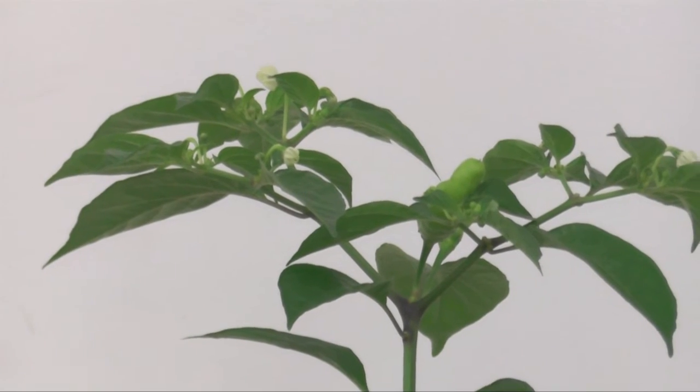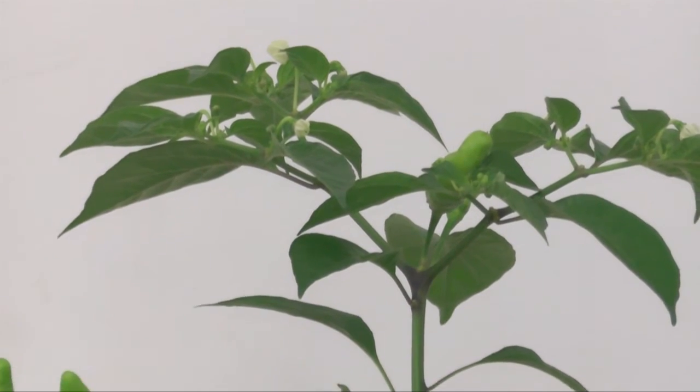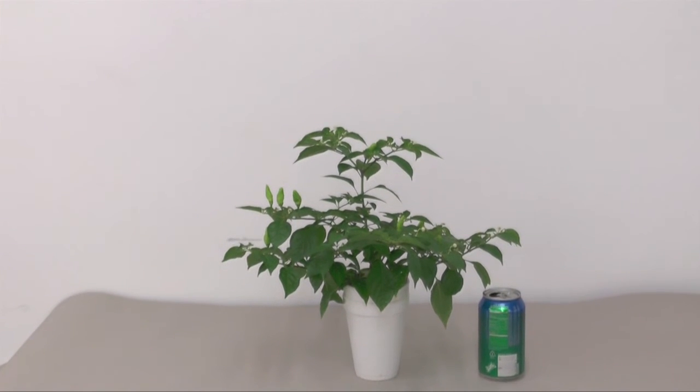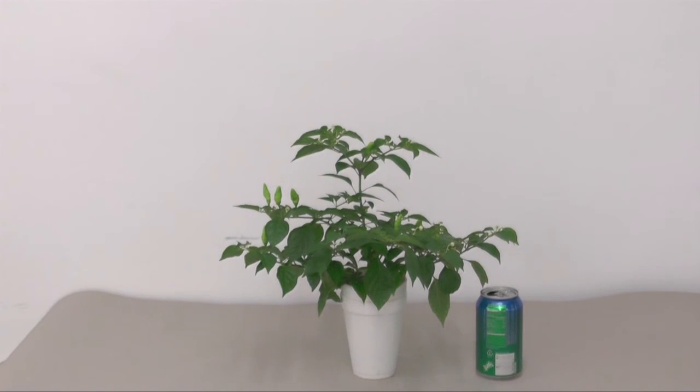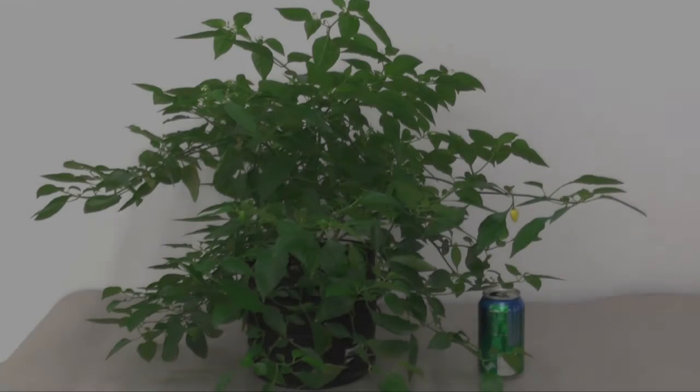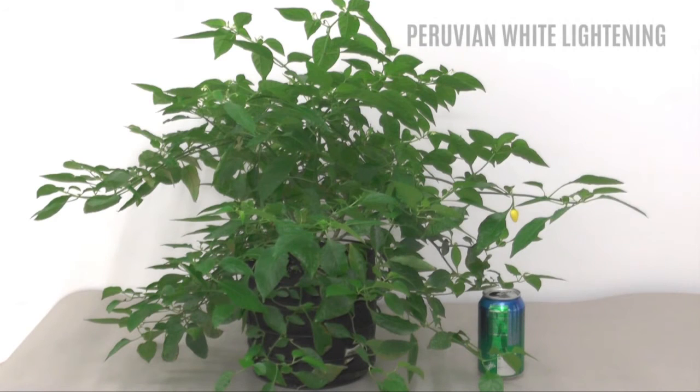Zooming out — compared to a can of soda right next to it, it's not big at all. It was labeled as Kumari peppers, so I guess that's just the way they are — I misunderstood that they were going to be round, but they're not. I have another Kumari pepper plant but it's growing a bit slow and hasn't matured yet, so I'm not going to show that one today.